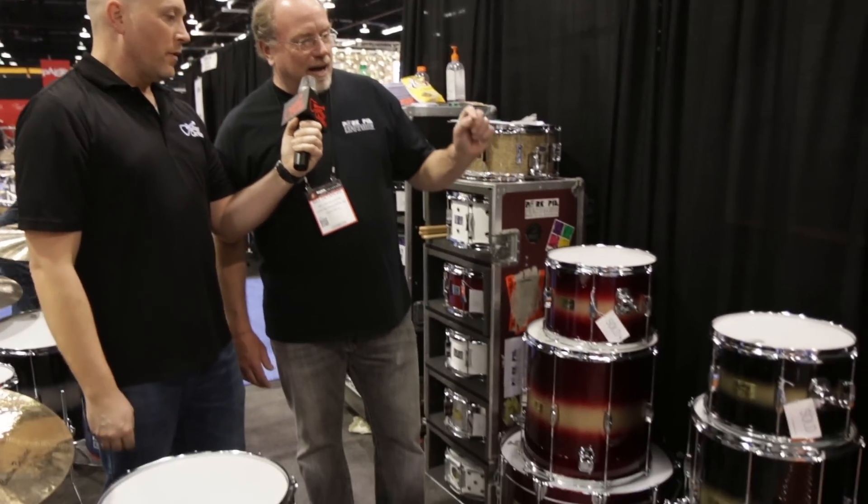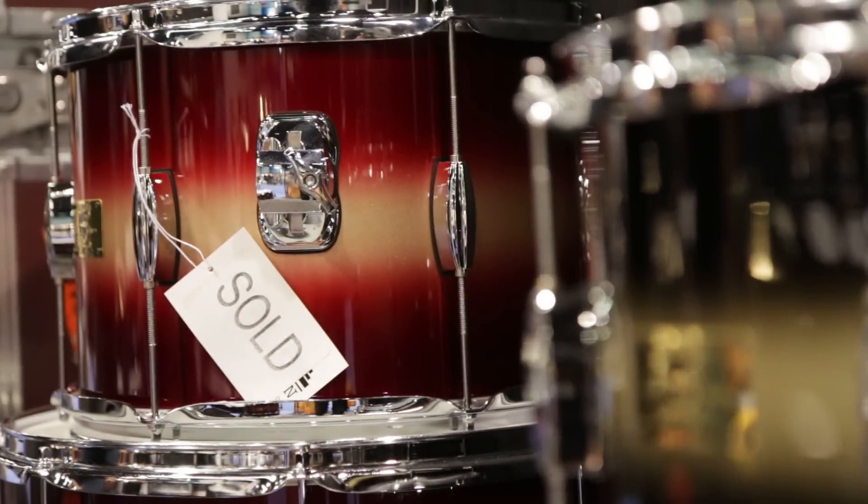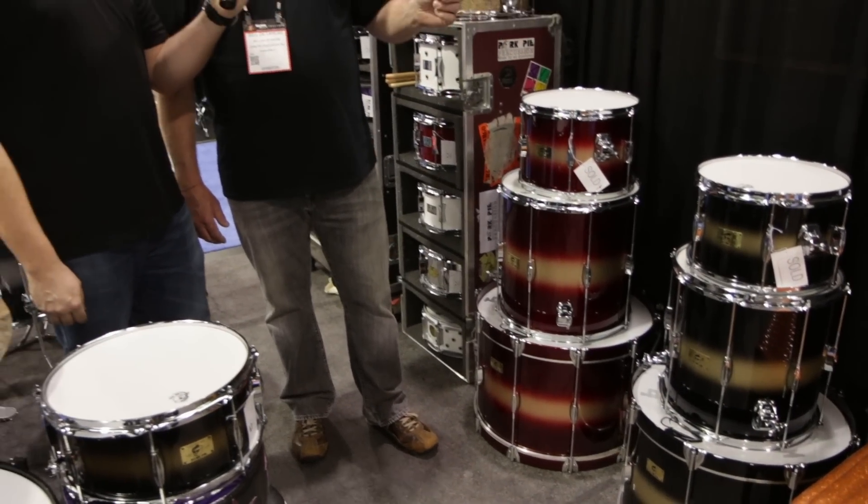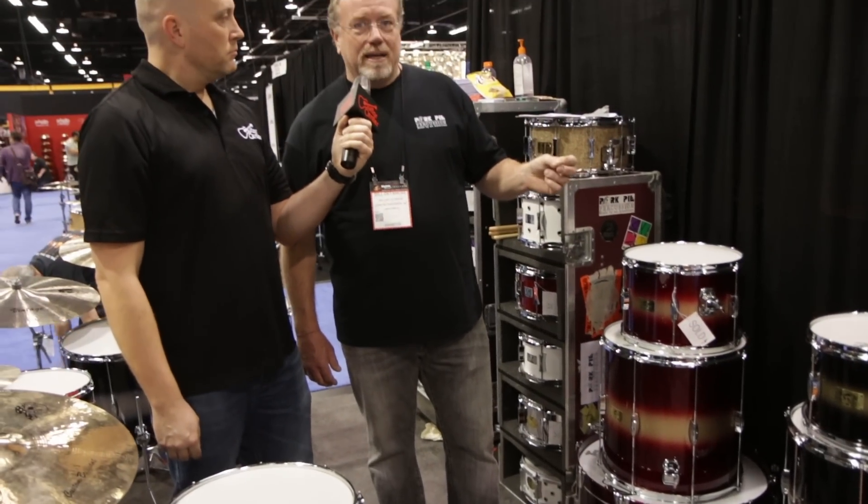So we've got a couple of new kits here that you're doing. Tell me what's going on right here. These kits are brand new, going to be in the stores — should be May 1st. The shells are made of eastern mahogany, so you get a really nice, warm tone from the wood.